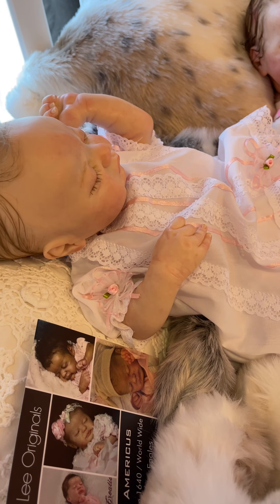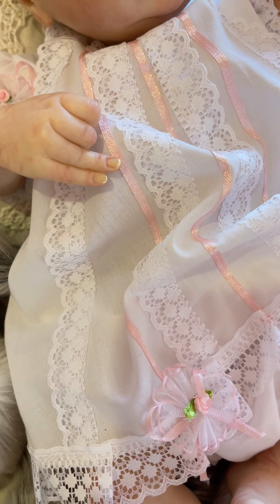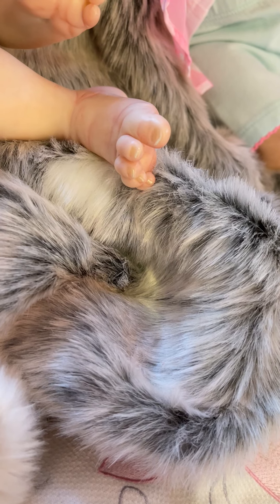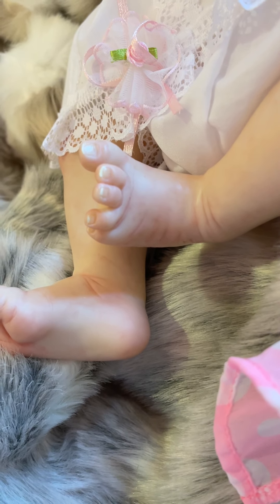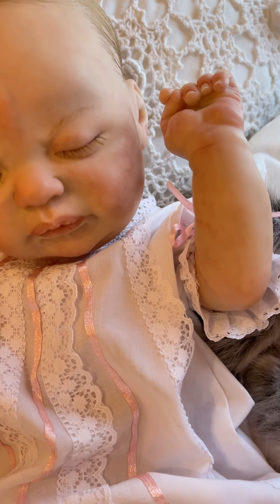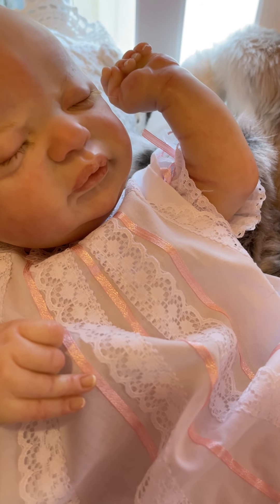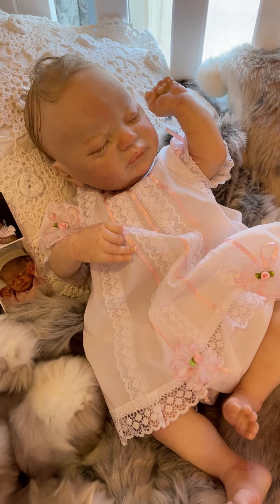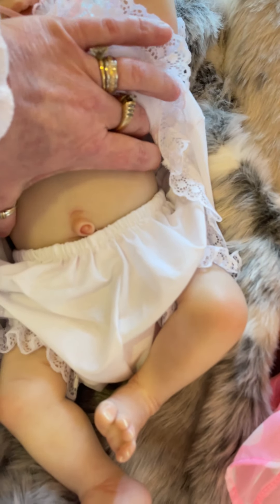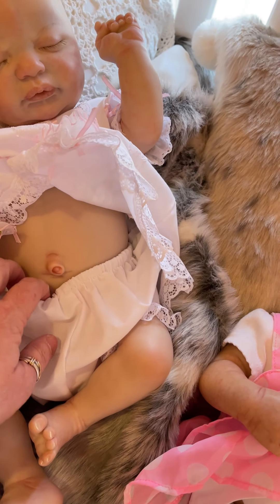Look at this sweet face — nice details on all of them. Beautiful soft light complexion, very nicely done. Now this Americus kit is a full body vinyl, so this is not just a belly plate — it's a full torso, non-removable, built into the baby, anatomically correct little girl.